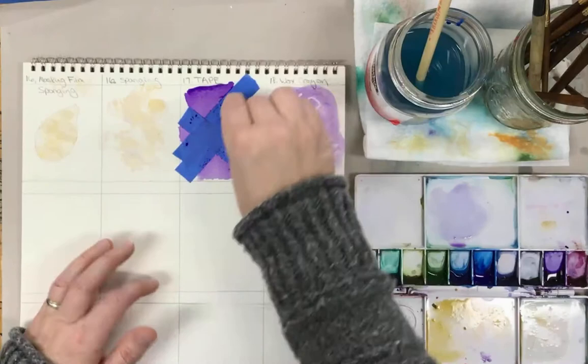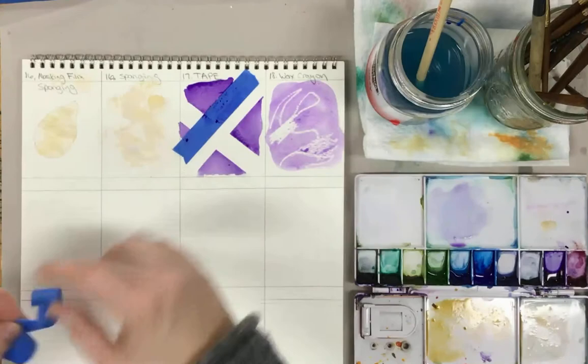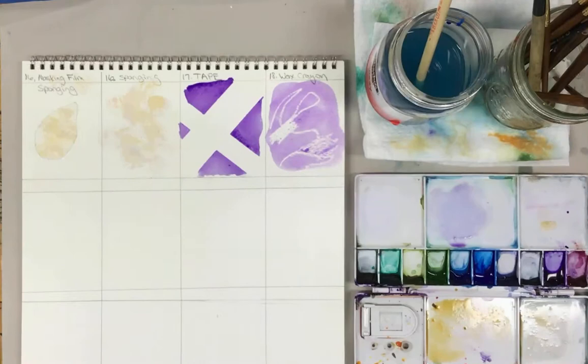This is still probably too early, but let's see what it looks like. See how there's a nice crisp edge there with the tape? I'm pulling at about a 95-degree angle to lift it up.